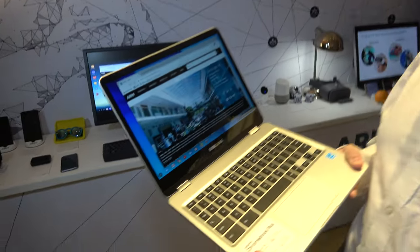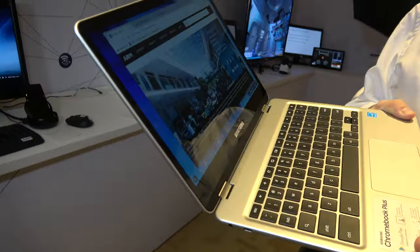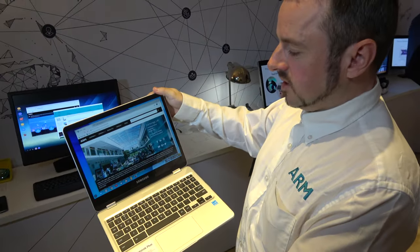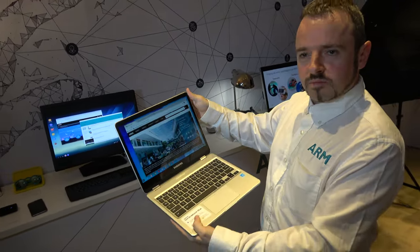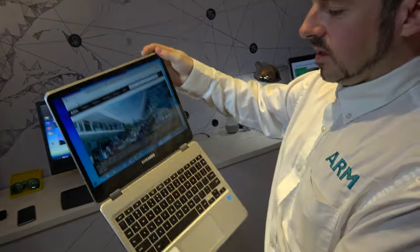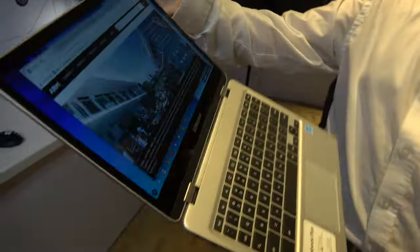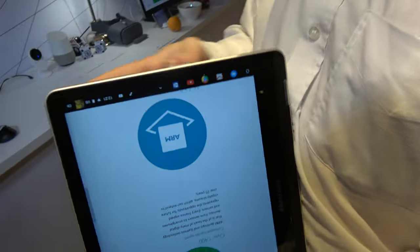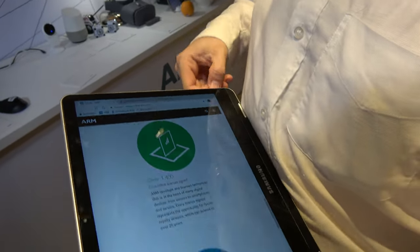And here's the awesome Samsung Chromebook Plus. I have one of those. So this is pretty smooth, right? Yeah, it's a really nice experience. It's more like a desktop or laptop experience. An interesting form factor. You can take this, use it as a laptop, you can flip that round. We can take out the stylus, and we can use it as a tablet.